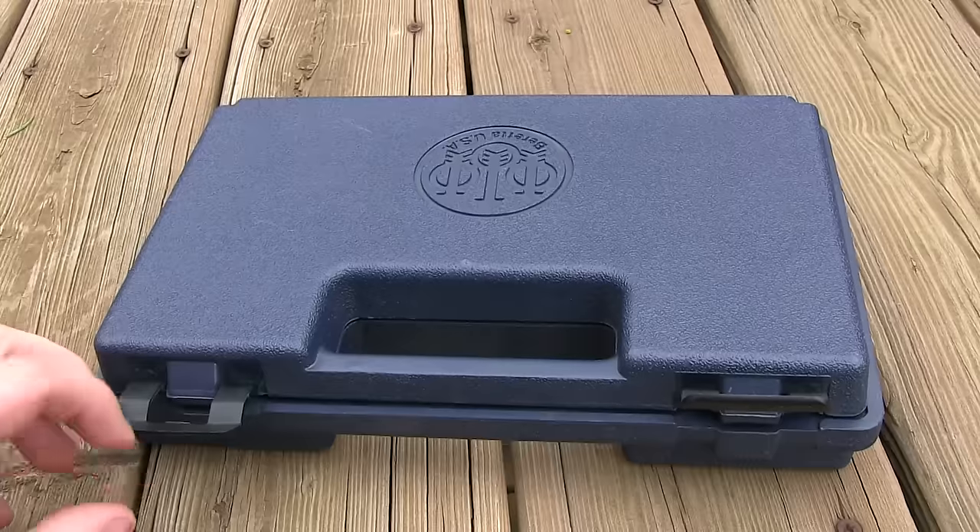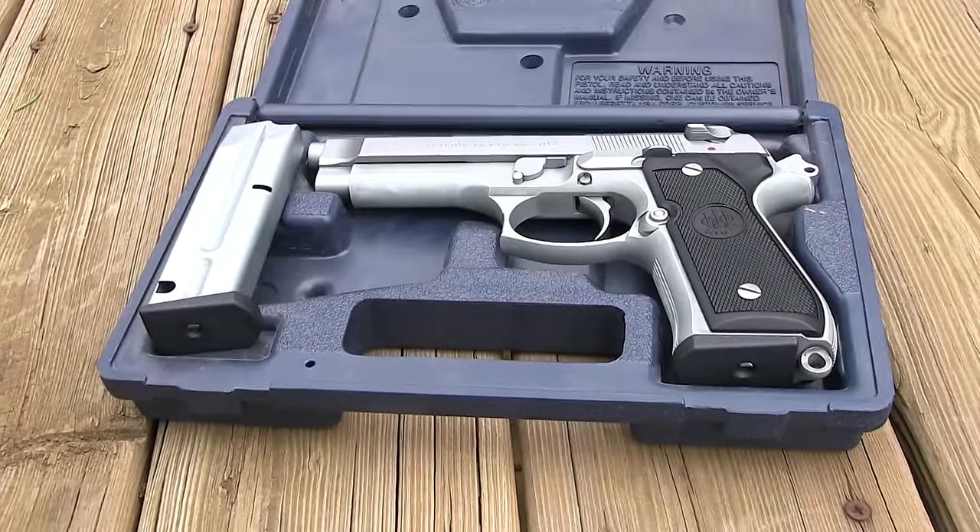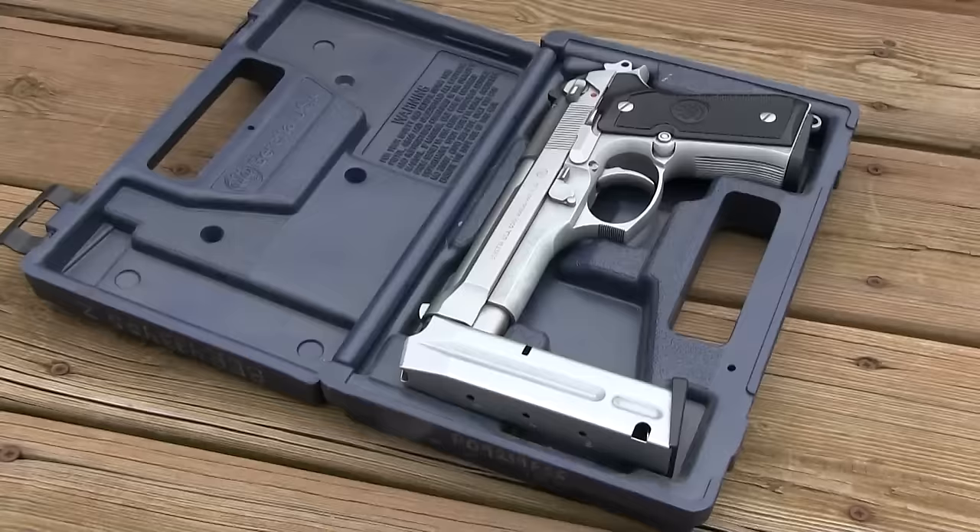All in all, I really like these two firearms. I really like having a pair of them. I think it's a fantastic, reliable firearm as long as you keep it well maintained. It is a fun gun to shoot.